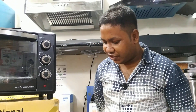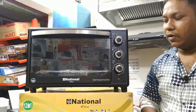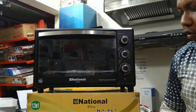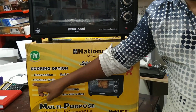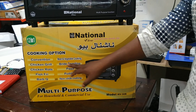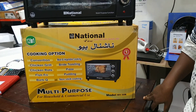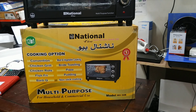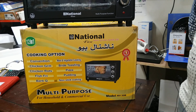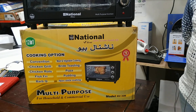This is our national company 30-liter capacity electric multi-function oven, 11-in-one. Both sides are totally non-stick. It has a convection option. We can cook chicken grill, chicken rotate, fish fry, barbecue, roast, toasting, bread toast, pizza, and pudding. These facilities are all available — baking and more.